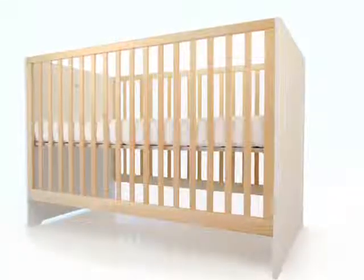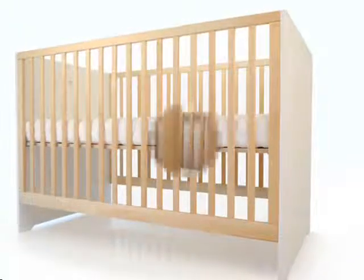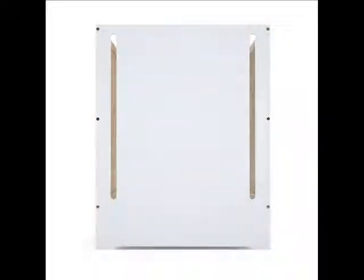Made from sustainably harvested solid birch, birch plywood, and green-grade MDF, which is sourced from recycled material that meets tough European and U.S. standards for use in children's products. Easily assembled in approximately 30 minutes; all tools required are included.